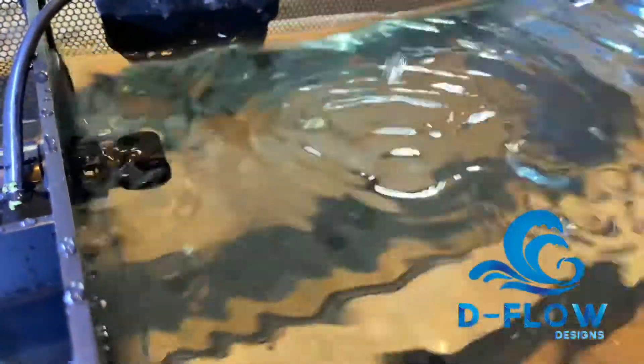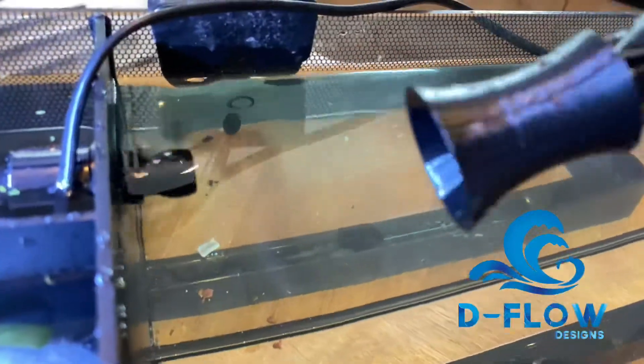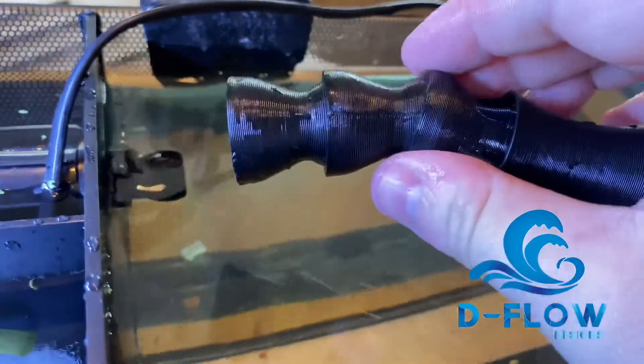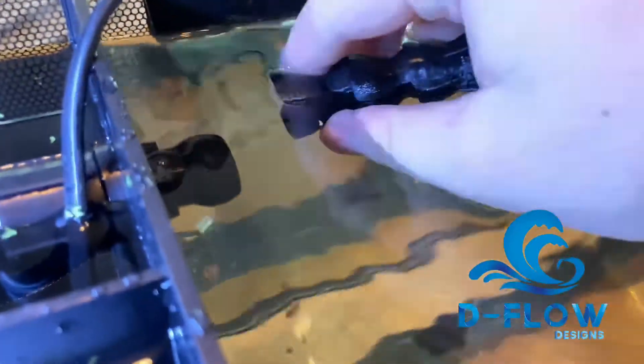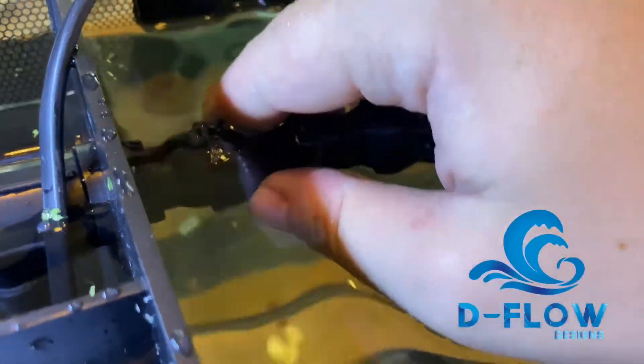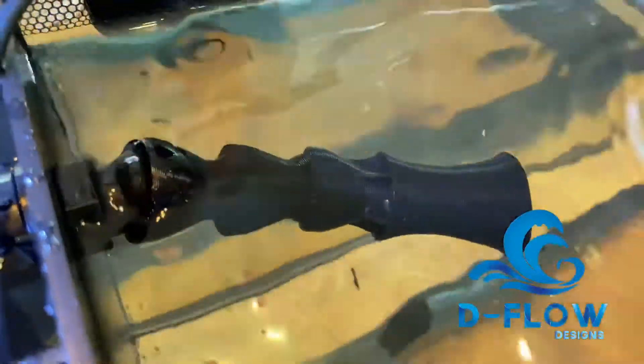We're just popping off the Y connector — it comes right off. Here we're installing with the two extra lock line pieces and a single 1.5-inch nozzle. This will just pop right on; it will be a snap fit. You can actually align the nozzle parallel to the water surface.